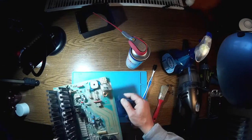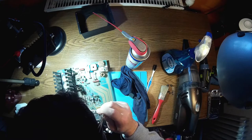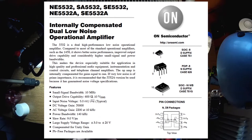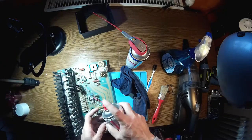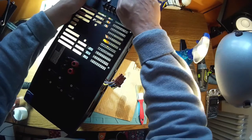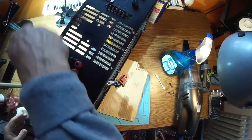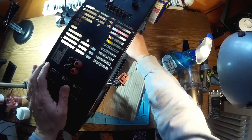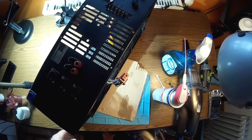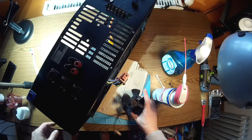We have a small op-amp here — an NE5532N. While I'm here, I'll apply some contact spray. The XLR connectors are original. The Speakon connection is nice — all loudspeaker cabinets today use Speakon connectors. That should be enough for now. Let's start putting everything back together — starting with the fan.